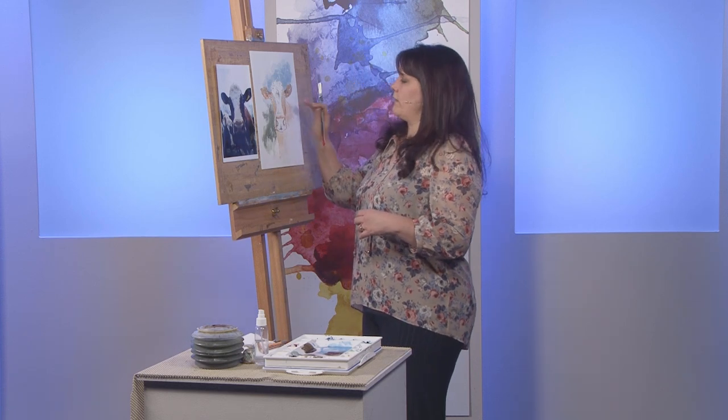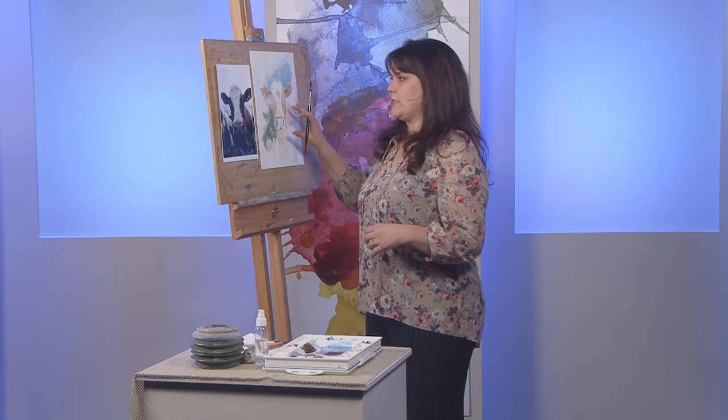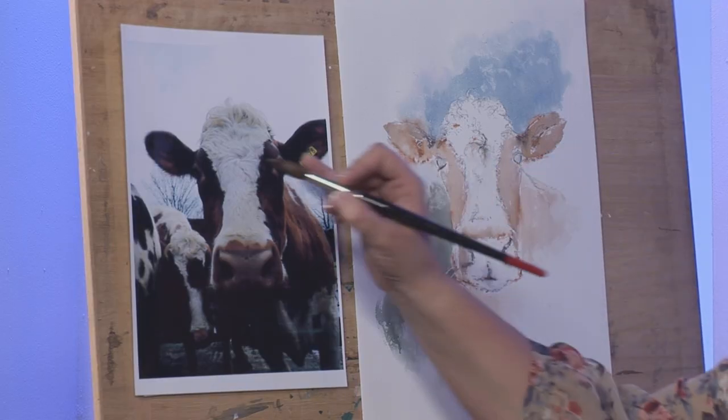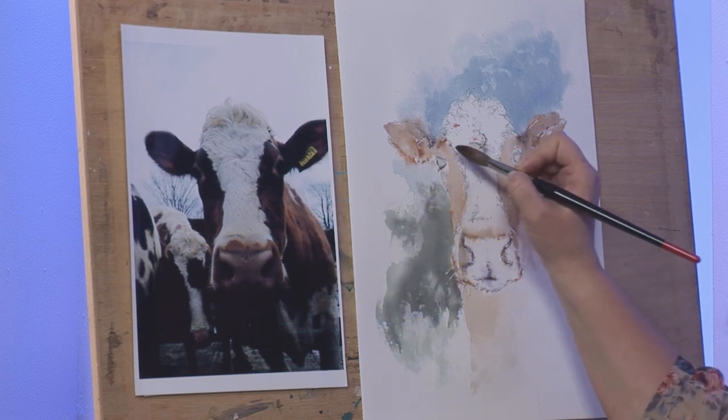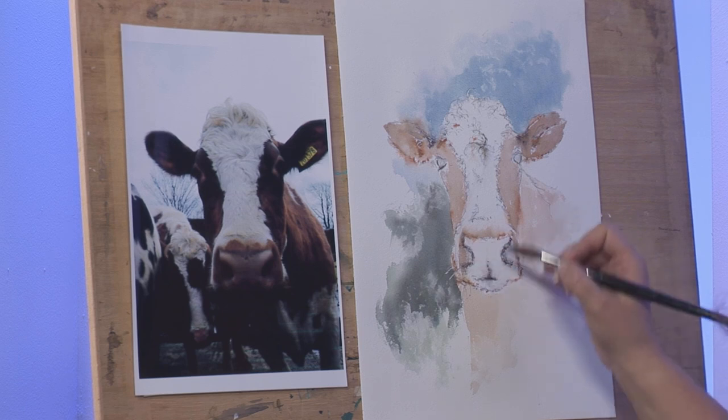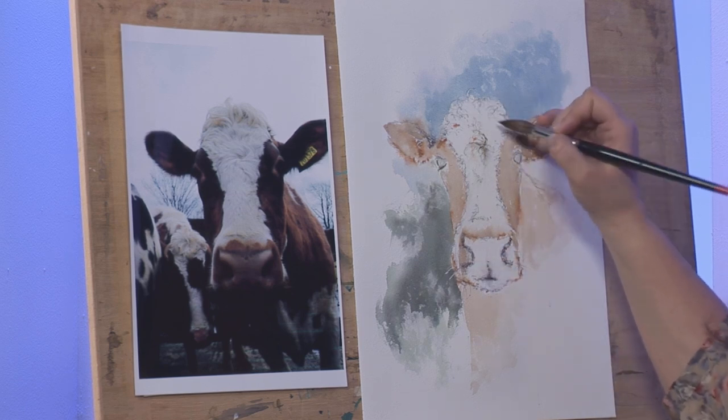Looking back at my picture now that it's dry, I can see the areas that I need to work on, and those areas are going to be shadows. Shadows, particularly for animals and people portraits, are incredibly important — those are the things that make it three-dimensional and give it character. The main areas of shadow I'm looking at are going to be here in the ears, under the eye, around this side, under the nose, and in this fantastic hairy topknot. When I've done that, I'll take the masking fluid off and have another look.